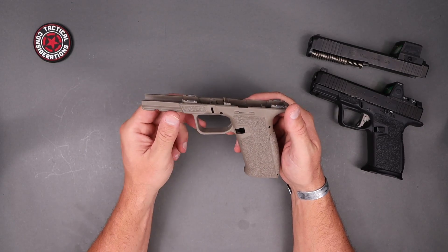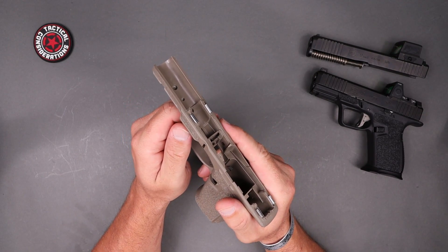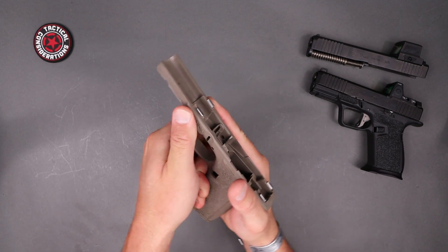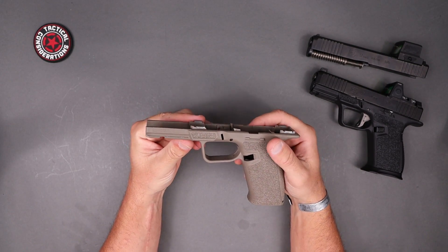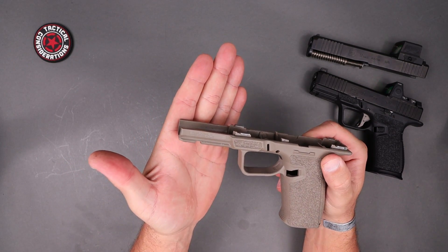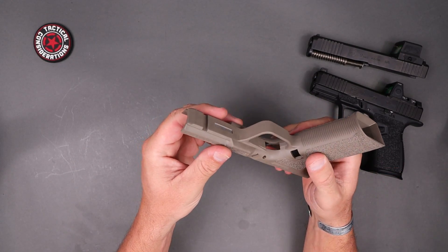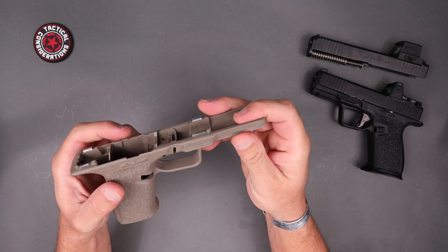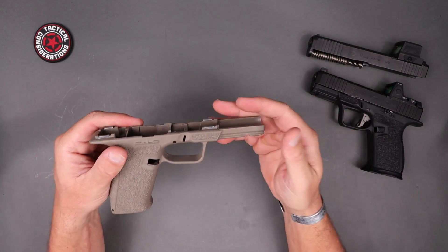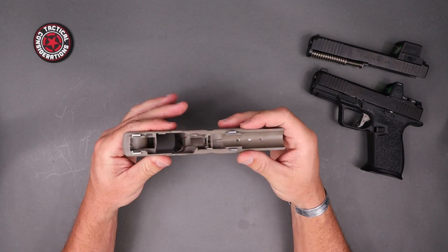Going forward you can see the two-pin design, and you've got your ledges, which Nomad is kind of known for. They've got that same texture in there — you can really just get your thumb in there and control that recoil impulse. Moving forward there's a little bit of information on the side of the frame, a single slot for the pic rail, your serial number spot, and then the Nomad Defense markings, which are very tastefully done.